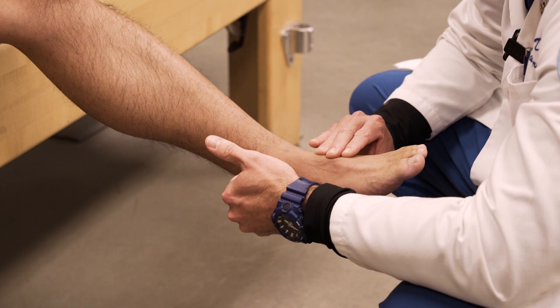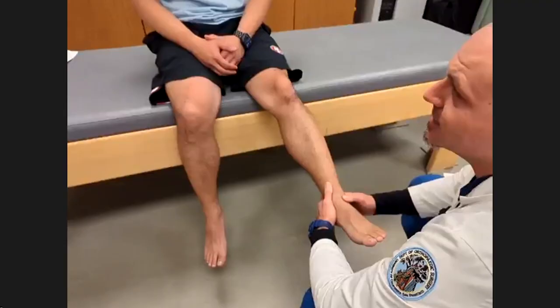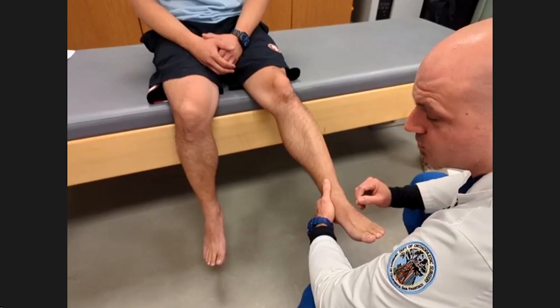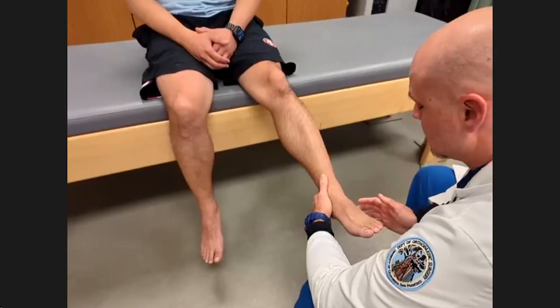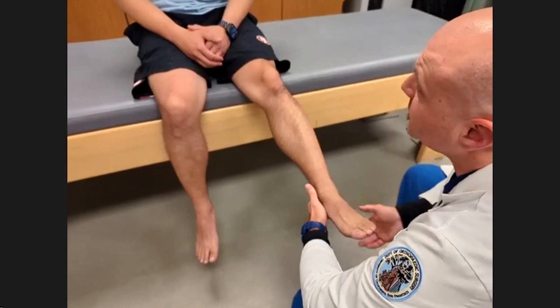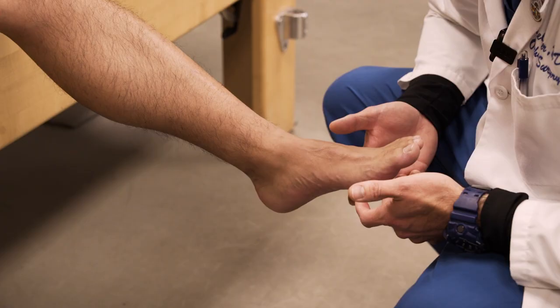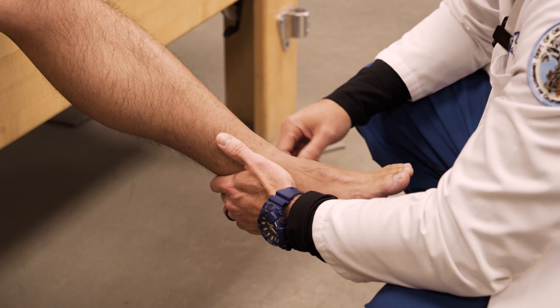Next I will typically feel their pulses — the dorsalis pedis pulse and the tibialis posterior — making sure that they're equal. We ask people if they have any numbness or tingling anywhere. Then we go through a quick sensory light touch exam, checking superficial peroneal, deep peroneal, sural, saphenous, and tibial nerves underneath.